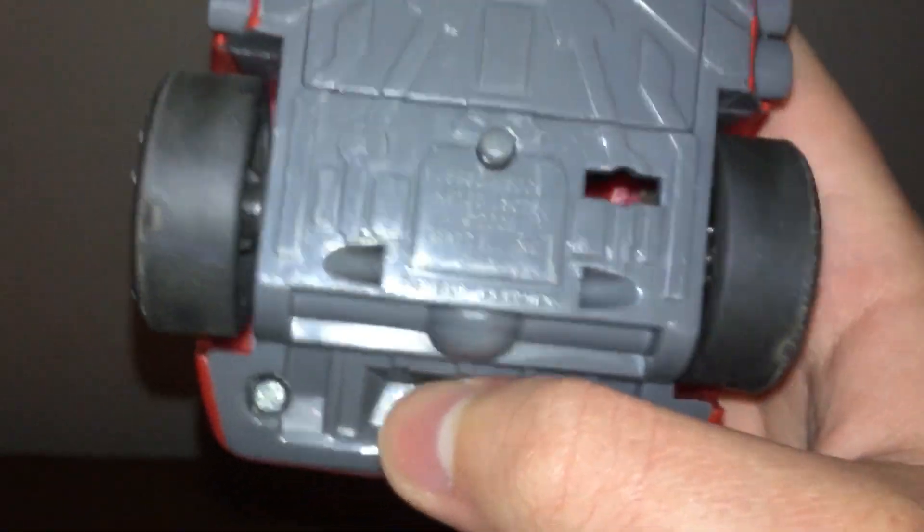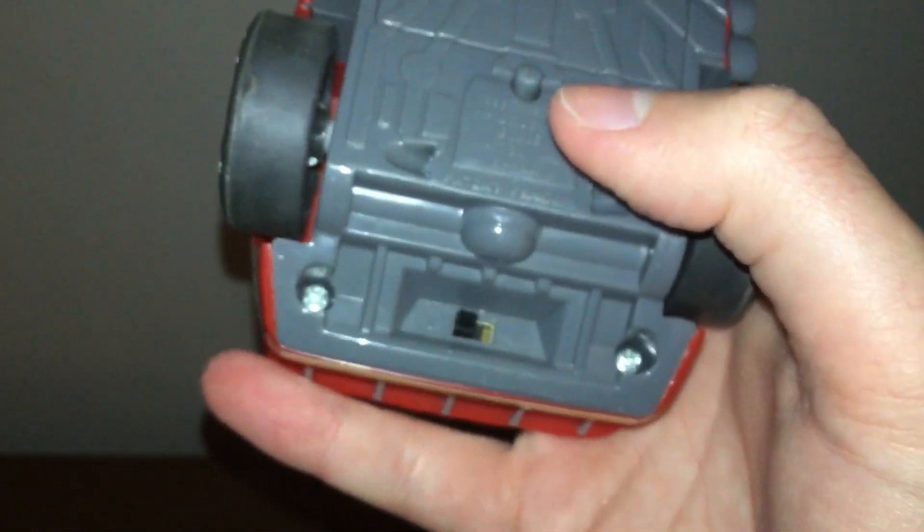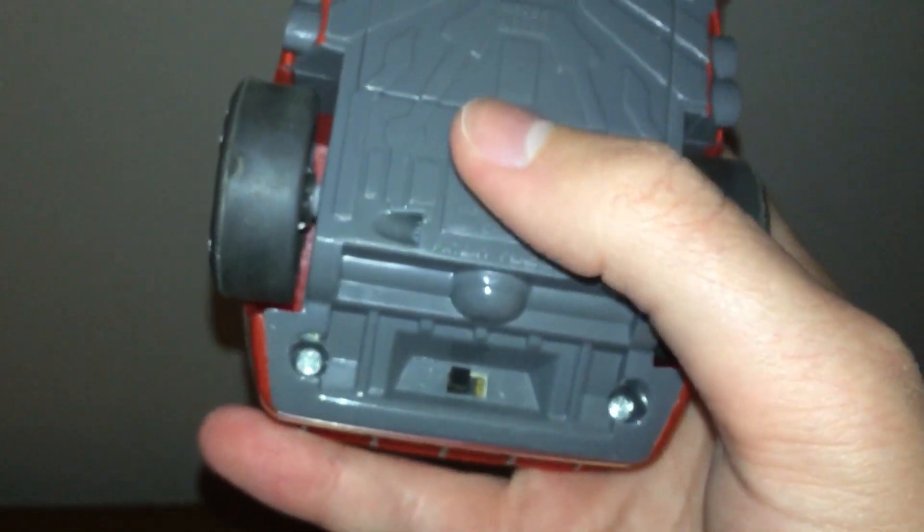The switch was already on but let's see how it works. The switch was on because I was testing it to see if it worked and how fast it went. You turn this on, and after you hold this button it goes into try-me mode.